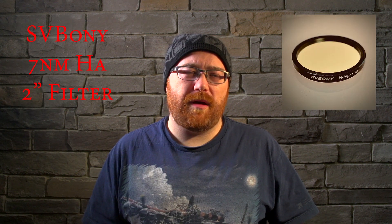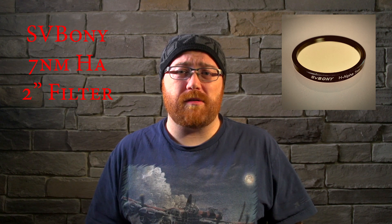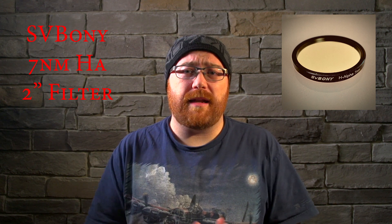So I found this on AliExpress at about $120 — normally $129 — and there was a sale going on so I ended up getting this filter.